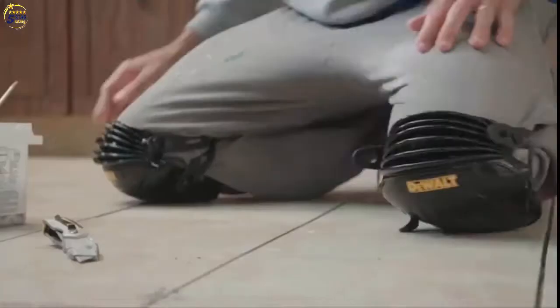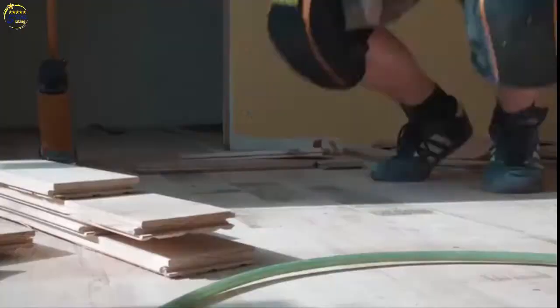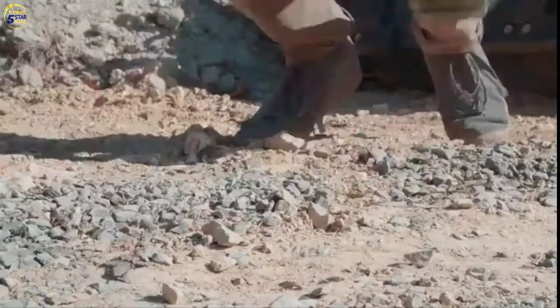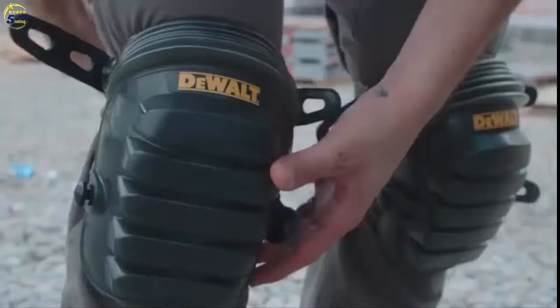DeWalt Knee Pads are designed to keep you comfortable no matter where the job takes you. There's a knee pad for every surface. Whether it's carpet, wood flooring, tile, concrete, or any rugged terrain, there's a DeWalt Knee Pad for you.